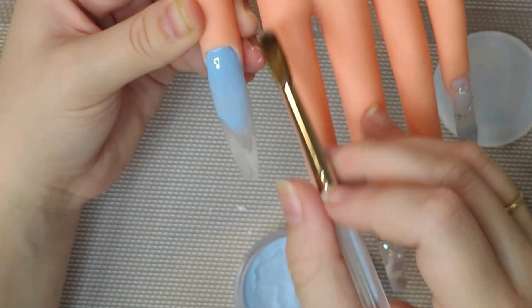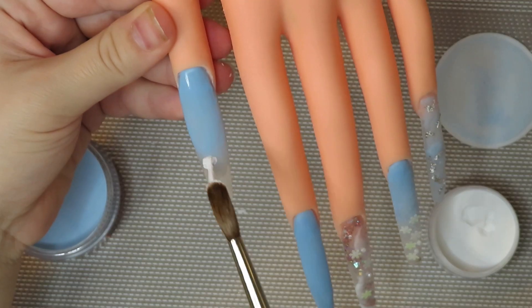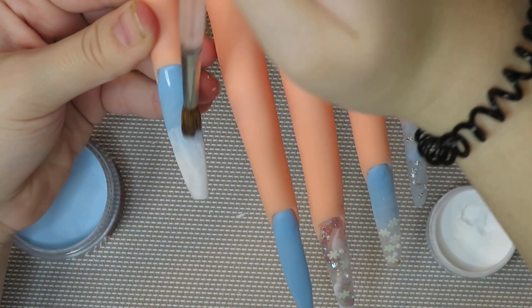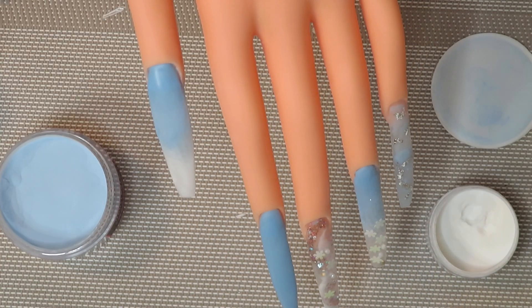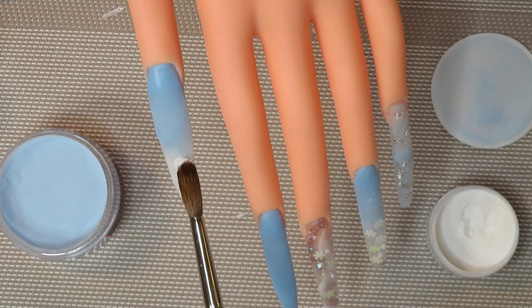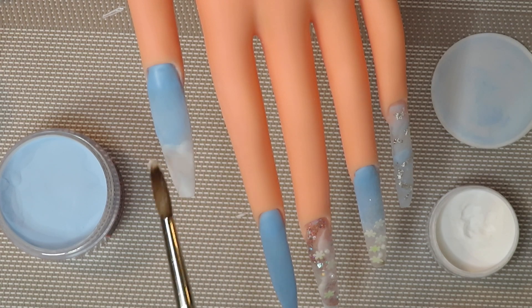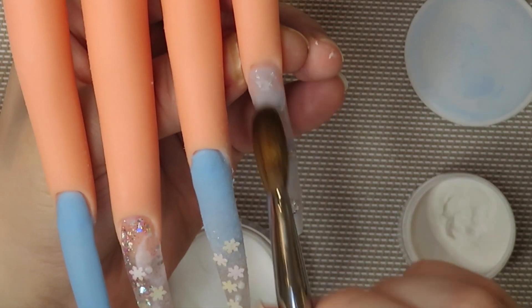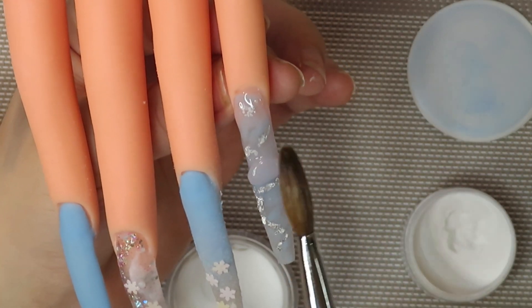Everything else turned out decent. It's on a fake hand, obviously — if you do acrylic on a real finger with experience you're going to do fine, but with a fake hand just expect it to be a little more difficult around the cuticles. Some hands are made better, some are ten dollars like mine, but it gets the job done. Now I'm just going in with my clear capping, then I'm going to file off camera, and then we'll get into the nail art.